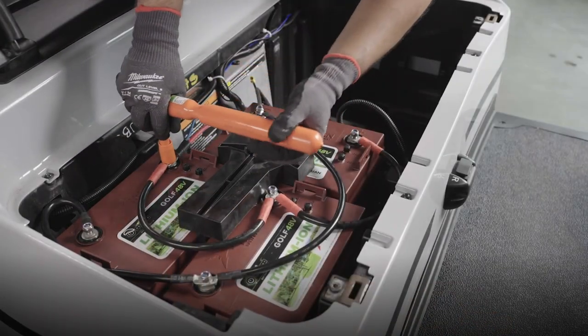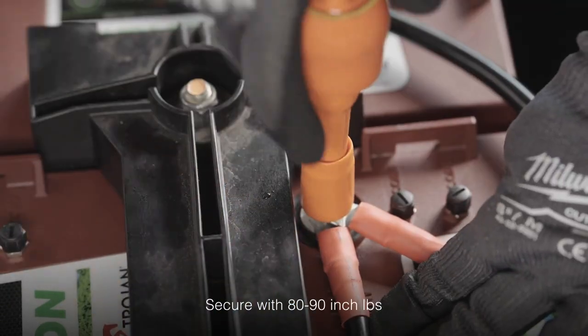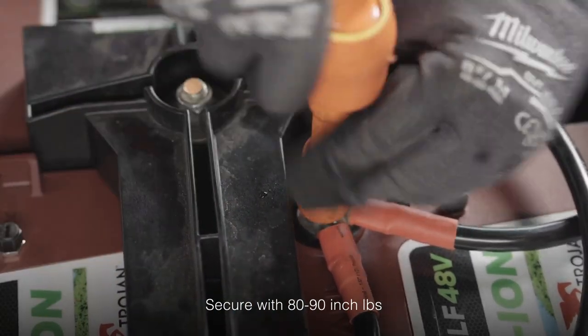Once you've double-checked both the positive and negative connection sequences are correct, secure them in place using your insulated torque wrench set between 80 to 90 inch-pounds.